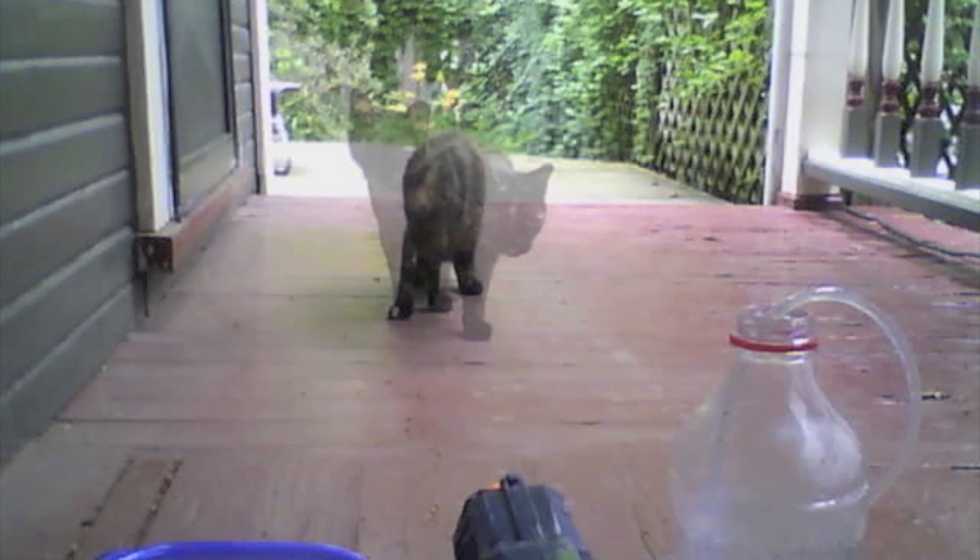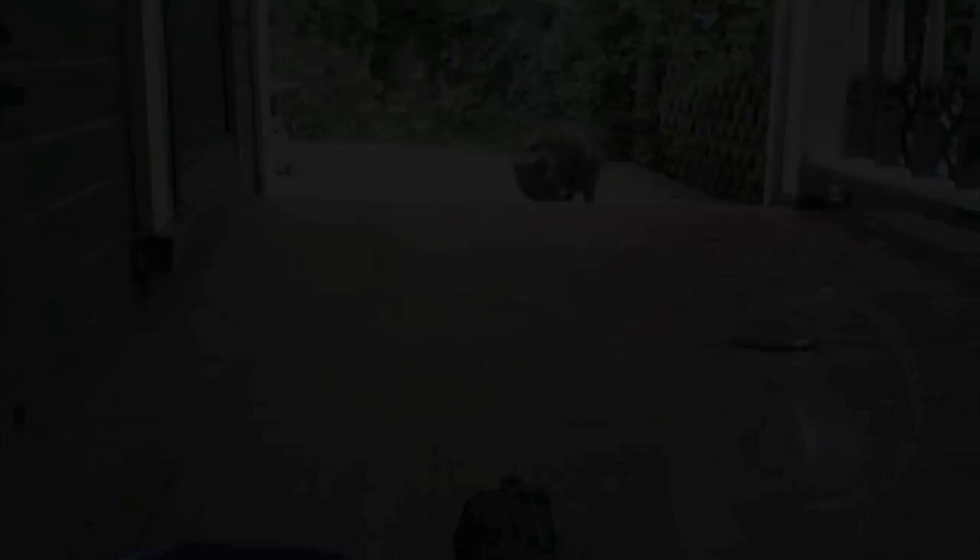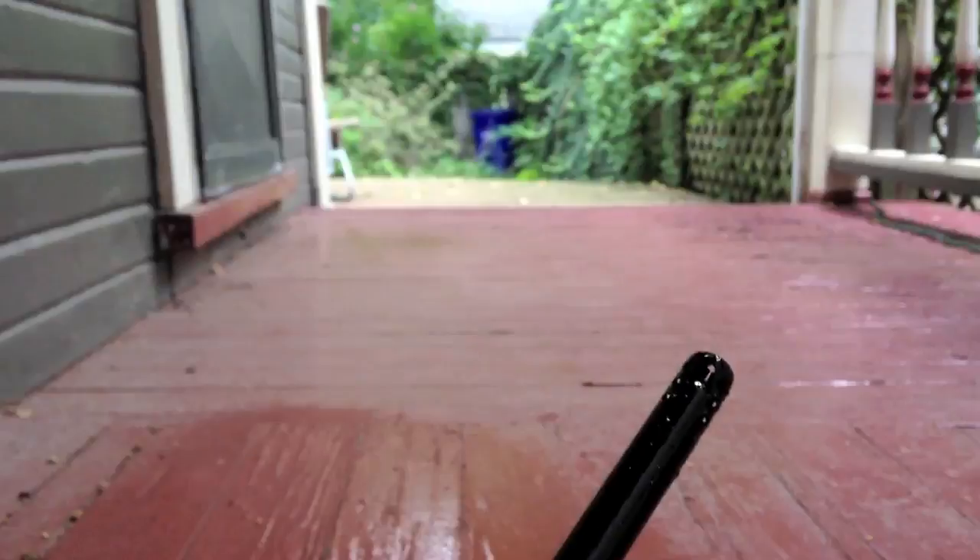There it is, looking down the barrel of the gun, when all of a sudden — look at that guy run. So the squirt gun was a success. So why not try an upgrade? How about a flamethrower? Nah, I'm just kidding. That was pretty bad, huh? I'm sorry.